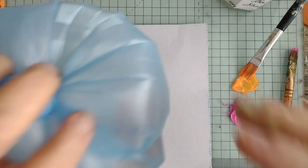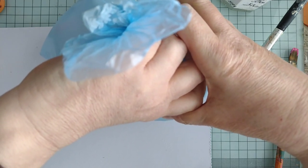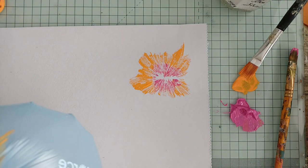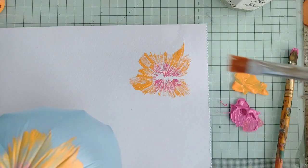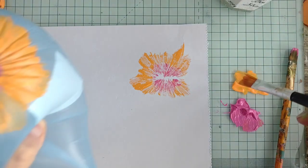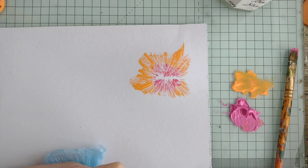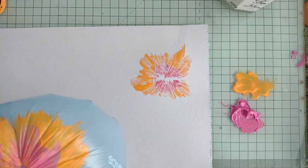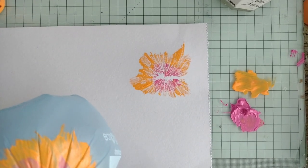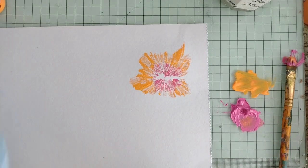Let's see what happens — I'm going to print with it. This is watercolor paper, but quite cheap watercolor paper from The Works. Let's do that again. I think if you had a smaller bag with a smaller surface area you would get smaller flowers, which might be more what you're after.